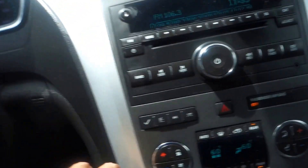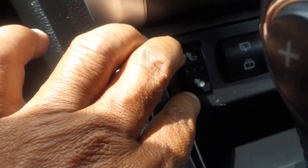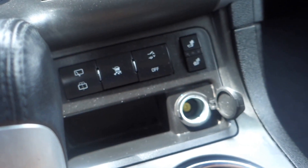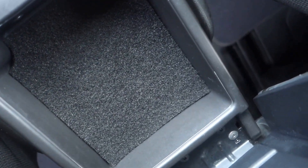You have dual temperature controls with air conditioning, and heated seat controls for both the driver and passenger. There's another 12-volt plug-in, automatic transmission, two cup holders, a deep well in the middle console with an additional 12-volt plug-in, and a small compartment for a billfold. The armrest slides back and forth for comfort.